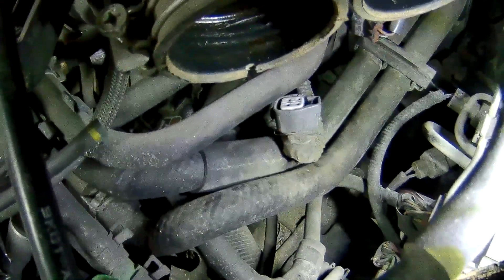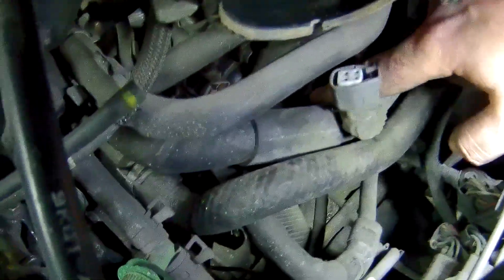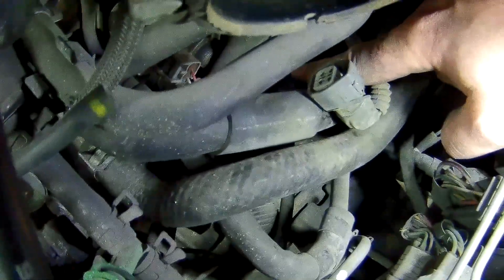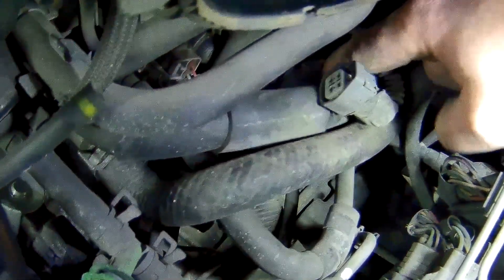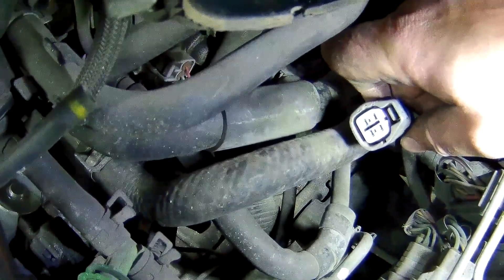There's the old plug — you can just barely see it exposed. It was plugged in right under here with lots of grime and buildup, so you have to work it off. It's a little one hiding behind the hoses. Now I'll hook up the new one and see where that takes us.